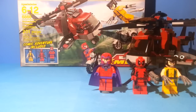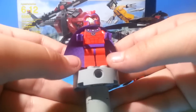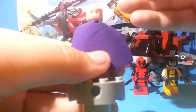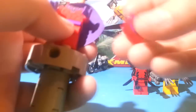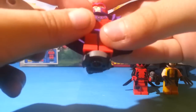Now let's look at the minifigures. First, we have Magneto. He has a purple cape and he's ripped like all superheroes. He's got a nice helmet and some gray hair because he's kind of old, and a kind of necklace on him. He does have a double-sided head — determined on one side, mad on the other — and he has some back printing. His helmet is a pretty cool piece. He comes on a brick because Magneto has a plate that makes him fly; it's the only way he can fly.